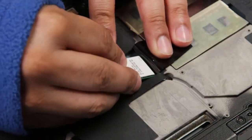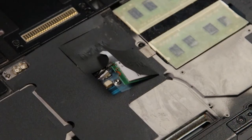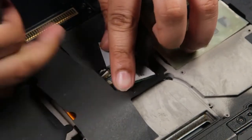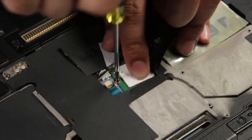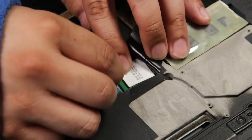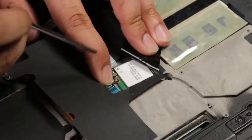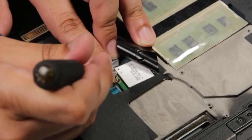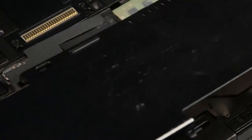Since this is just an example, I'll put that one right back. You want to screw it down first and then reconnect the connectors.